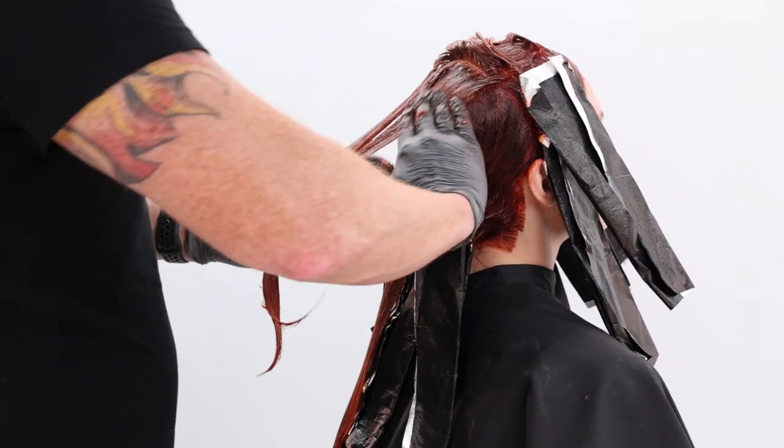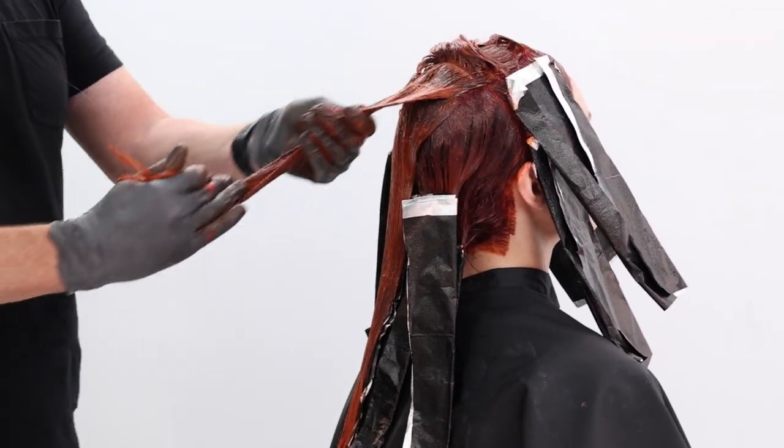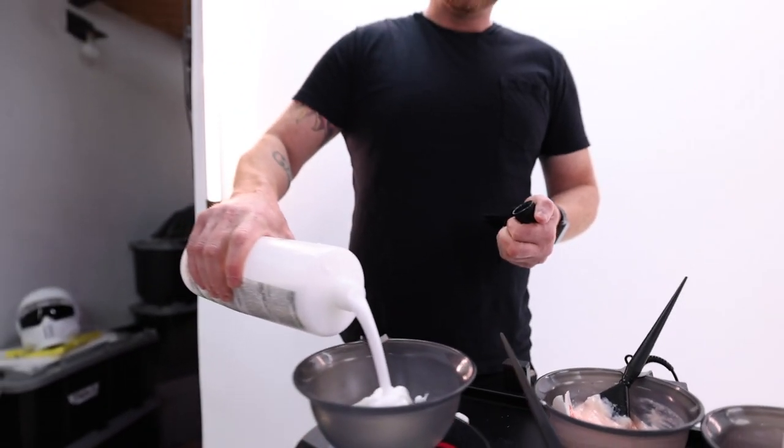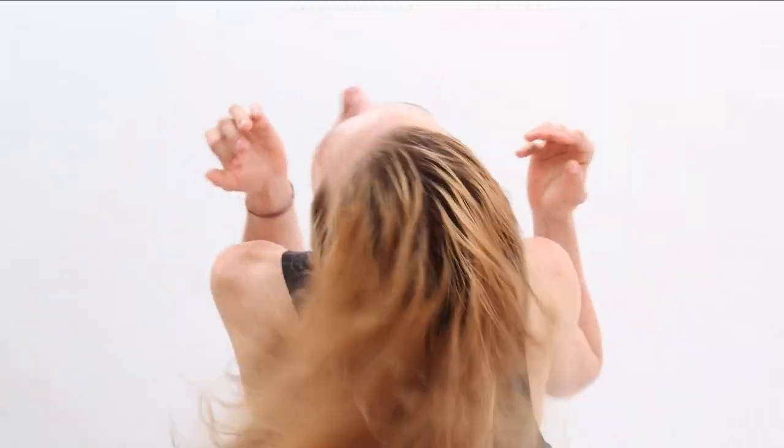So let's get into this look. First of all, it is starring Crema XG. For any of you guys that haven't used Crema XG, I want to share with you what it is. It is our brand new vegan, no ammonia, demi-permanent color, formulated with cottonseed oil and rice milk.